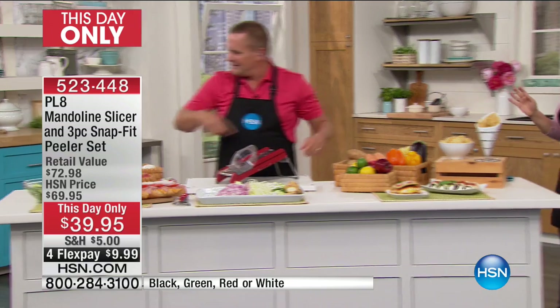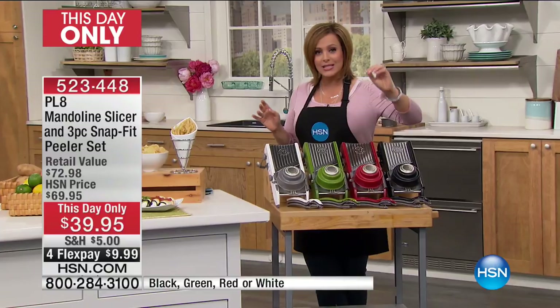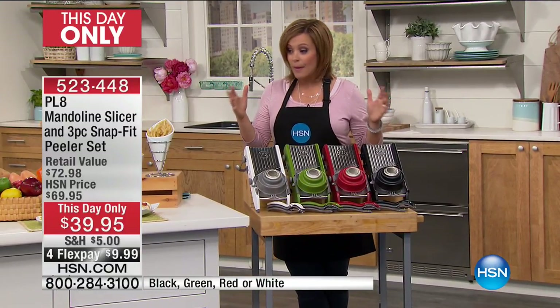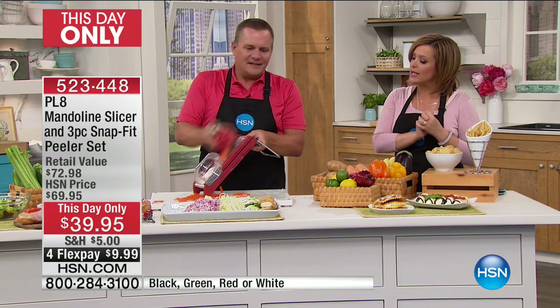At midnight, that price goes back up to $69. At midnight, the flex pay goes away. So it's one day only that you can get that $30 savings and get this shipped out to you for $10 on any debit or credit card. We've got the silver, the green, the red, or the black. 523-448 is your item number.